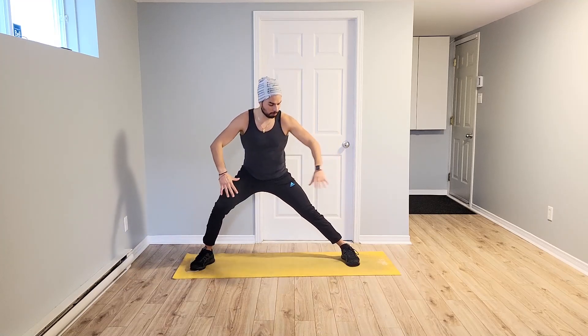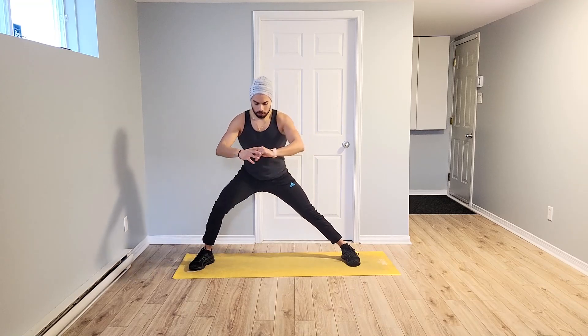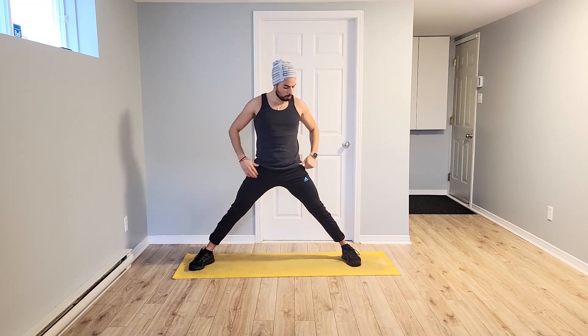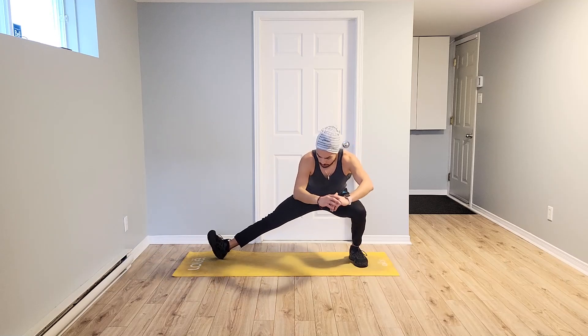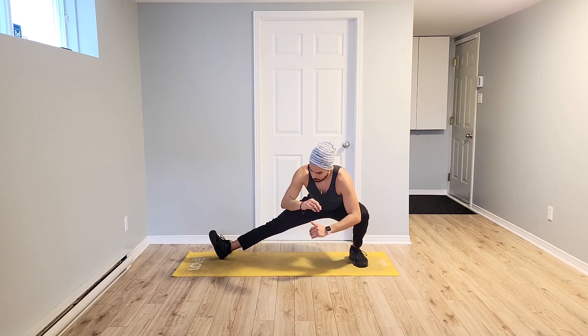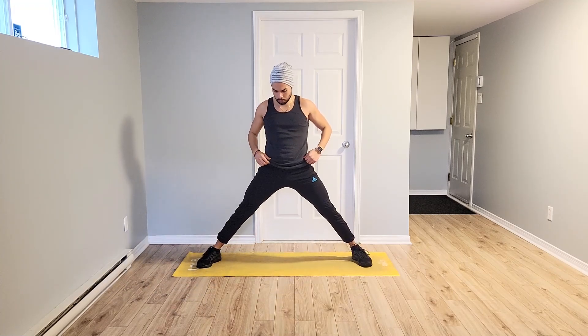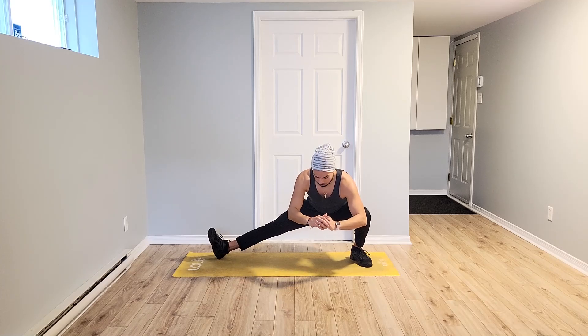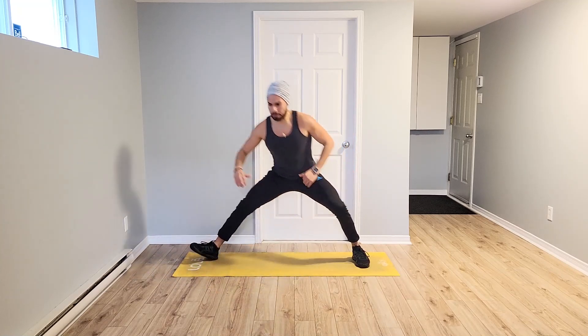Let's go. Feel that stretch — it's not difficult. That's our main goal. Good. Last one. Out and up. This time bring it to the side. Left down. Toes. Levantando la punta de los pies. Tap. Switch. Let's go. Last two, last one. And up. Excellent.